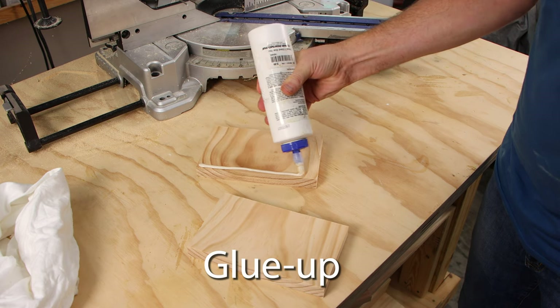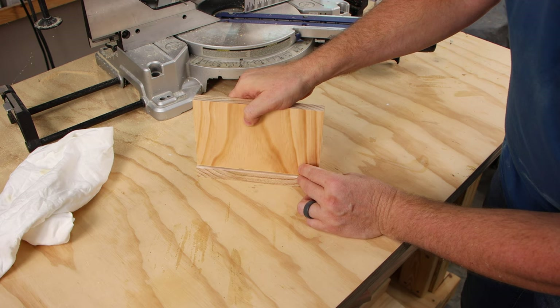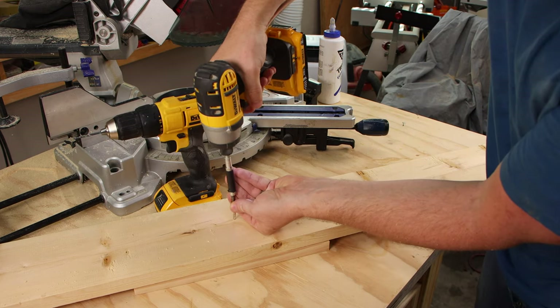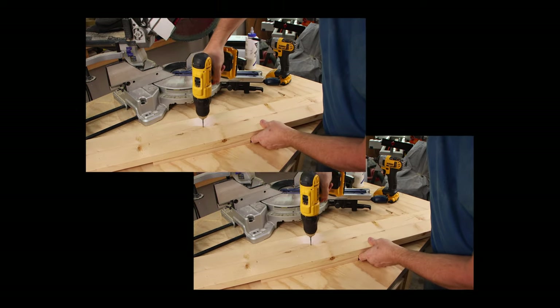A glue-up is just simply assembling a project with glue. You've got all the pieces cut. Now you need to put them together and attach them permanently — that's a glue-up. When you drill a hole in preparation to drive a screw or a nail, that's called a pilot hole. Sometimes this is called pre-drilling, but you can't drill a hole before you drill the hole. That's insane.